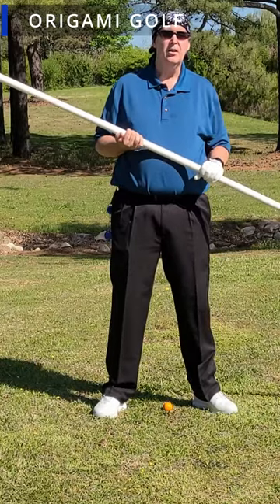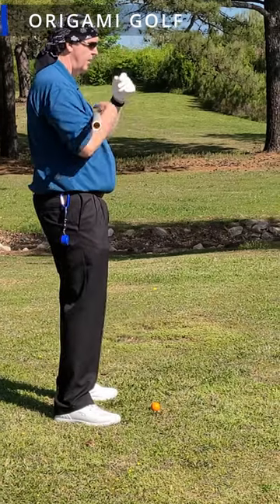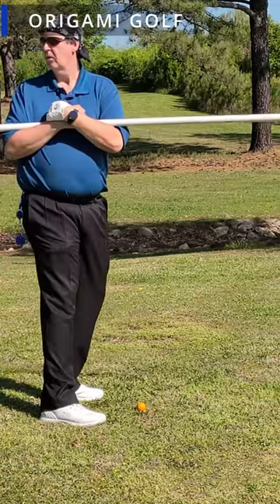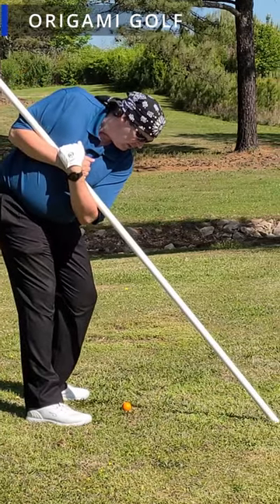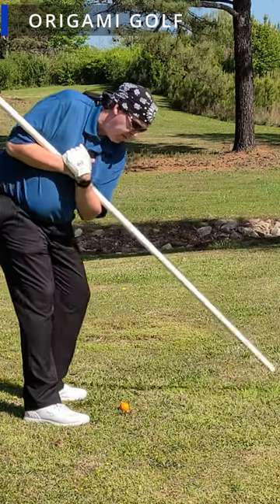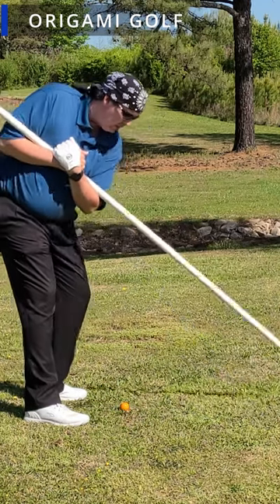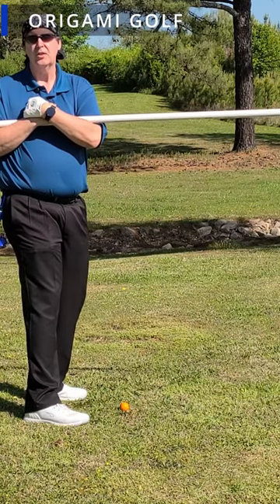It's an easy way to learn how to make your back turn. We'll try it from the side: turn, look all the way back, look forward, tap the pipe, then turn back forward and put the pipe right back where it was. This position when you turn back is the correct top-of-backswing position.